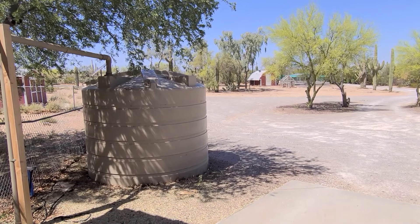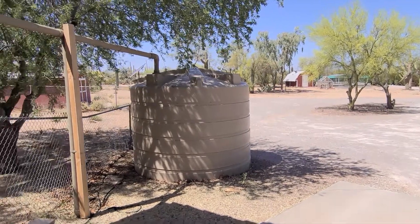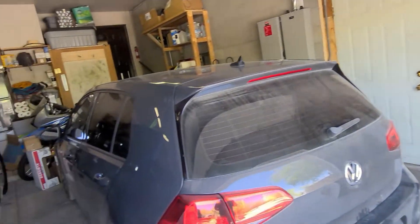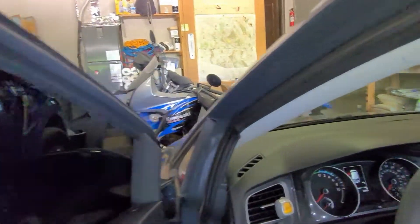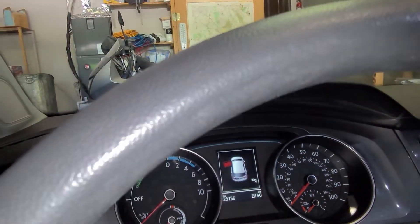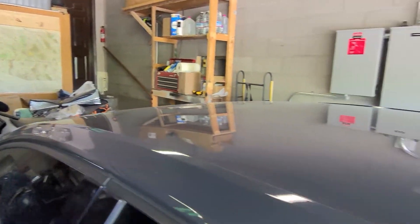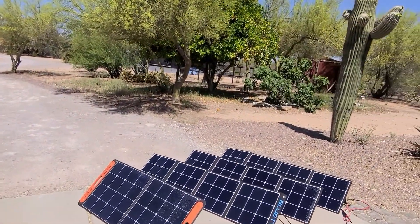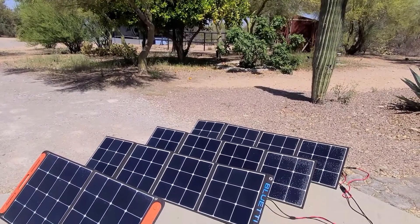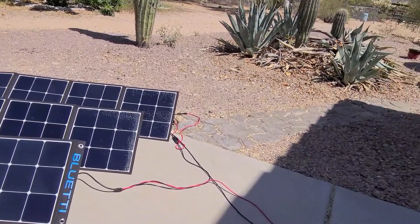Okay, so we've proven that we can charge this 2016 e-Golf off of the Bluetti AC200, but let's see if we can amp it up a little bit. First let's check the car and see how many miles it has — it says 50 miles until empty, that's the current state of charge. So let's try charging it again. This time I've hooked up three Bluetti AC120Ps in series and plugged it in through the airline port into the Bluetti.